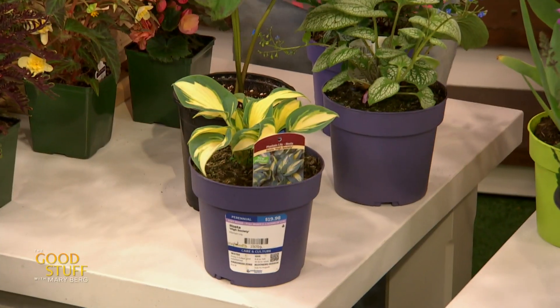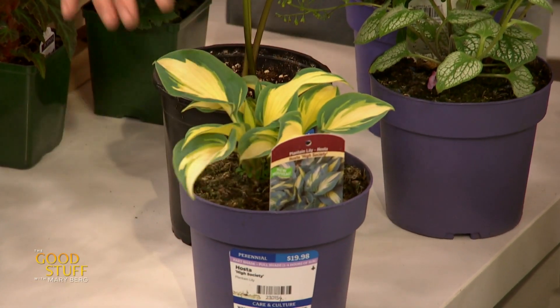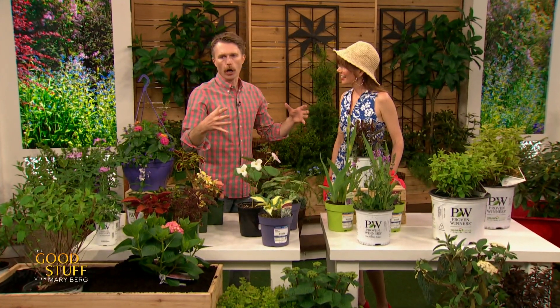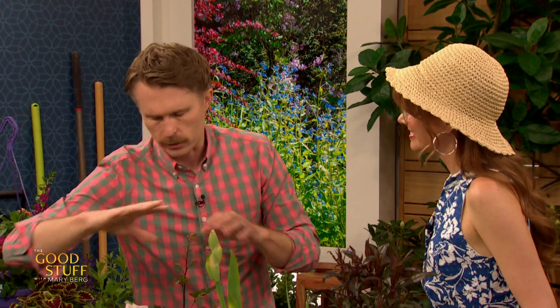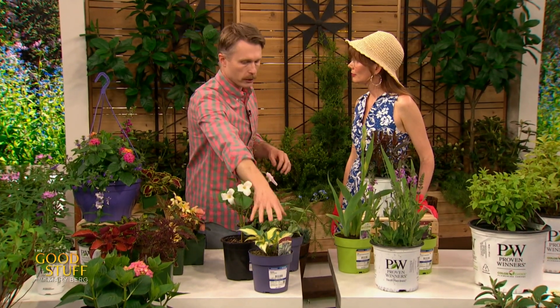We'll start with our shade perennials — hostas, of course. Hostas are amazing plants. There are jillions of them, all kinds of sizes and shapes, but it's really important to read the tag when you're getting a hosta. Some hostas are like the size of a pie plate, and some are the size of a small car. It's really important to know because they'll have a good spot and a bad spot. If it's a really big, aggressive growing one, you've got to give it room. Some will take sun, but not all — check the tag to make sure it'll tolerate sun if you're putting it in a sunnier spot.